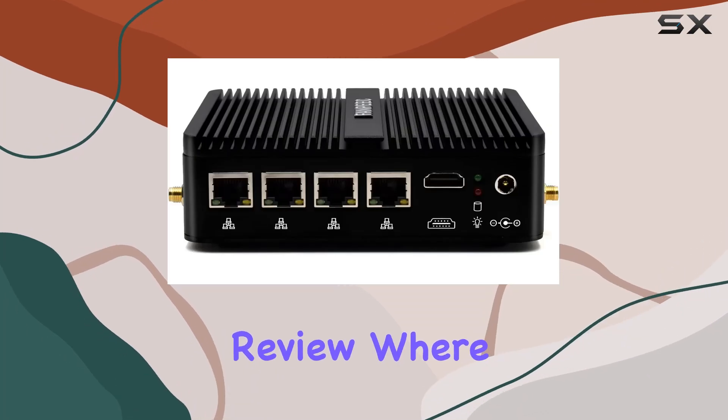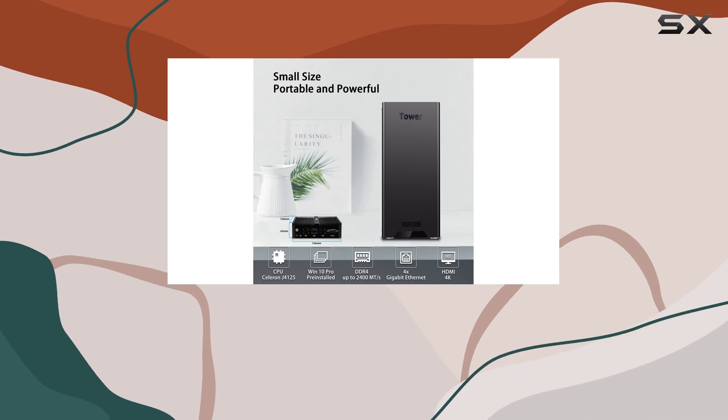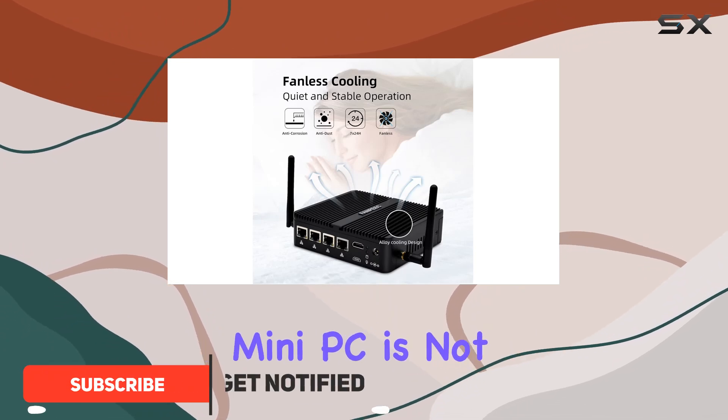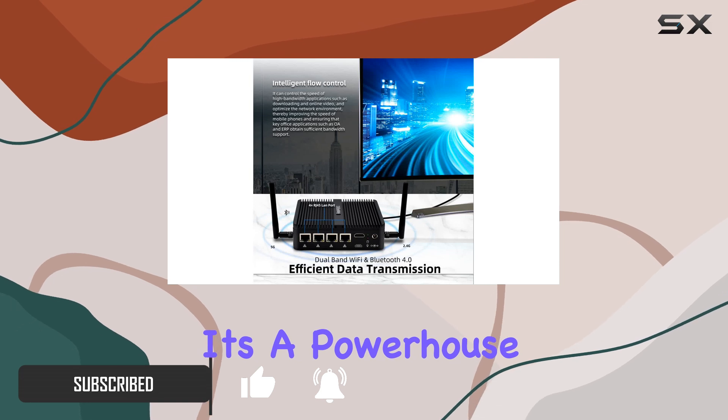Welcome to today's review where we're diving into the Fanpeak Mini PC Firewall, with its quad-core Celeron J4125 processor and Windows 10 Pro operating system. This industrial-grade mini PC is not just your average desktop companion — it's a powerhouse designed to bolster your network security thanks to its firewall capabilities.